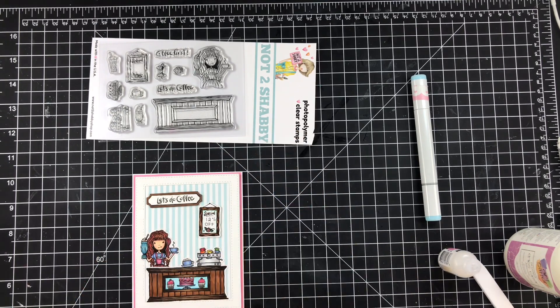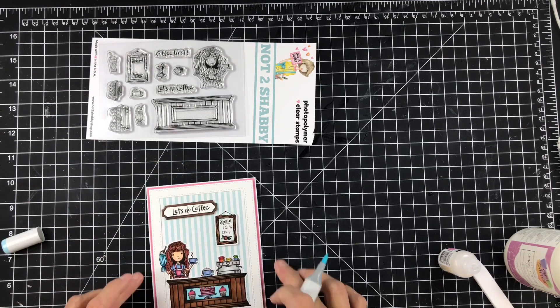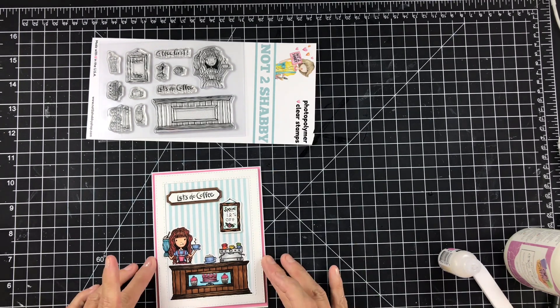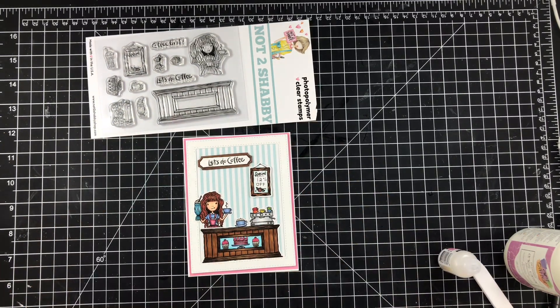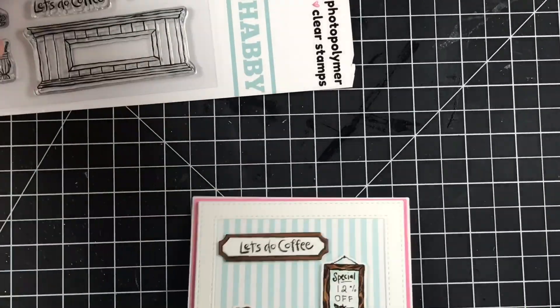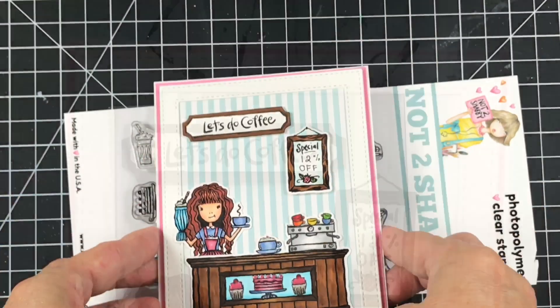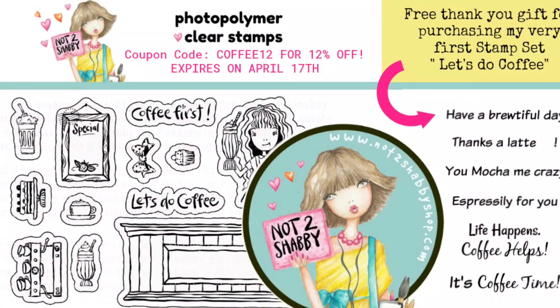Isn't this adorable? I'm telling you, this turned out so cute — it's such a fun stamp set. When you order this stamp set right now at the Not Too Shabby Shop from the 12th through the 17th, you're going to get a free miniature sentiment stamp set. At the beginning of the video I showed a poster with the sentiments, and I'll pop it in again at the end after I show you the final card. Make sure when you place your order you pop that in your cart as well. I had so much fun on this hop — I hope you guys did too, and I'll see you soon. Bye!